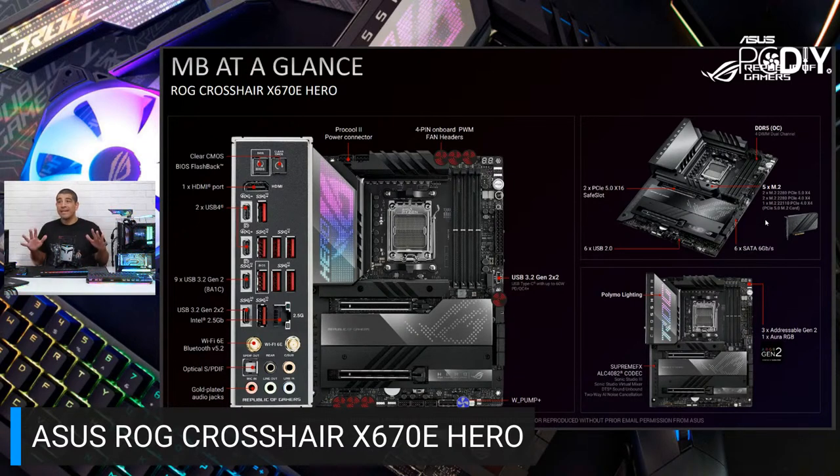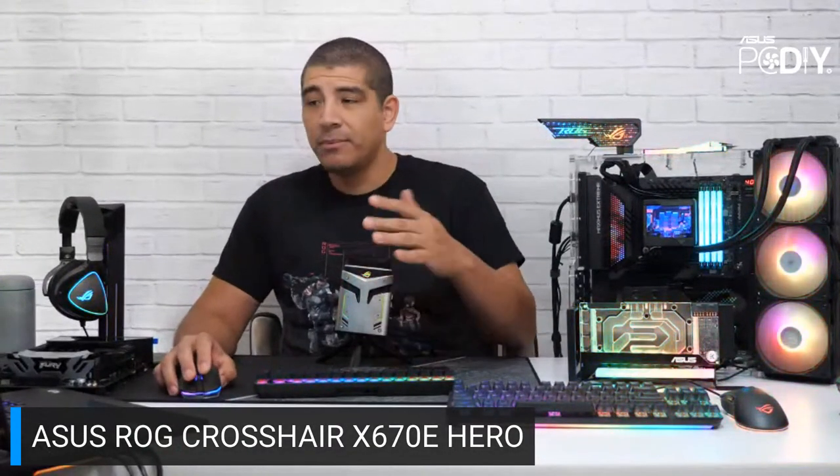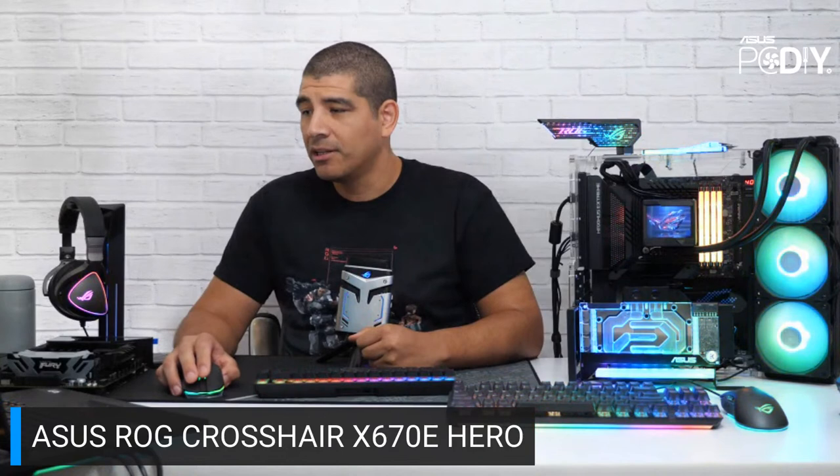There's a premium ALC audio codec with an improved ESS Sabre DAC for this generation, with better THD, signal-to-noise ratio, and a lower noise floor. Overall it's a fantastic board. I want to take a quick side-by-side look at the Extreme before moving on, but first let's check for any quick questions.